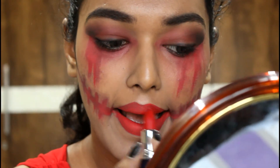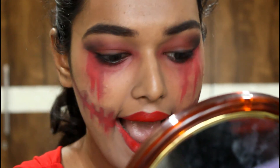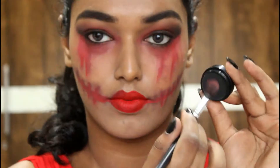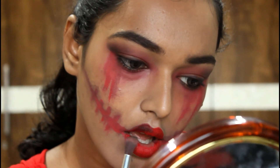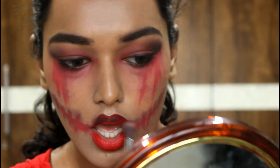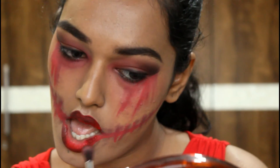Now I'm taking a red cream lipstick and putting it over the liquid lipstick because that liquid lipstick is extremely drying, so I want a creamier base. Taking black eyeshadow on a fluffy brush, I'm dabbing it all over the lips — this creates that ombre black shadowed lip effect that makes it look more zombie-ish. I'm not a makeup artist, I just enjoy doing this.